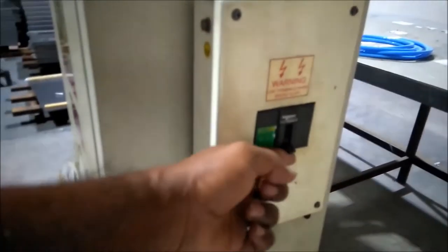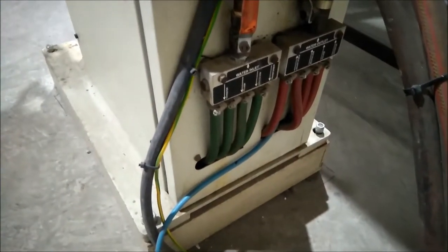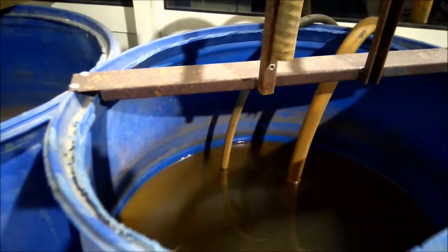This is the backlight switch. This is the water inlet. This is the water — we have water here, and it will be cool.